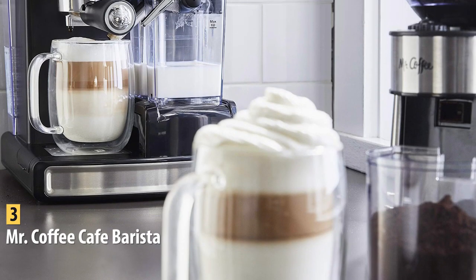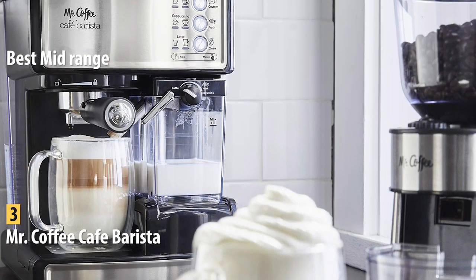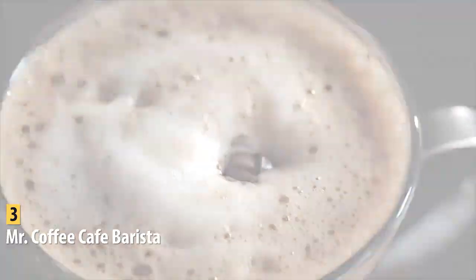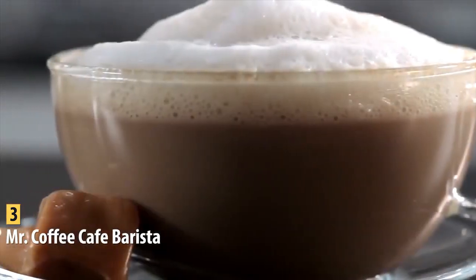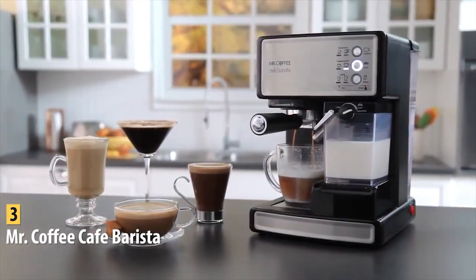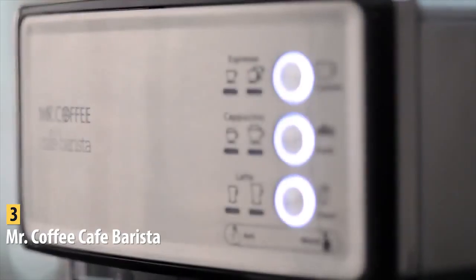In third place, we have the Mr. Coffee Cafe Barista, our pick for the best mid-range espresso machine, available at around $180. It's a semi-automatic three-in-one espresso machine for espresso, cappuccinos, and lattes from 1.25 ounces up to an impressive 15 ounces. This machine suits a wide variety of needs, settings, and lifestyles, making it perfect for both amateur baristas and experienced coffee gourmets.